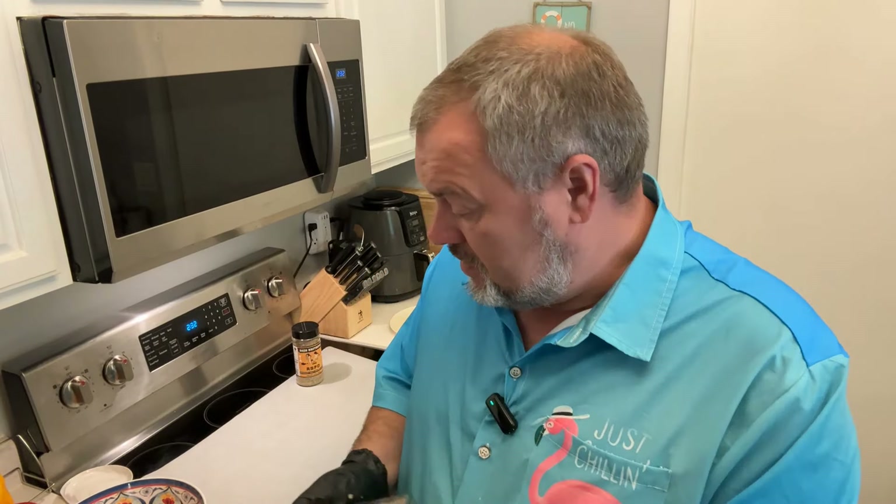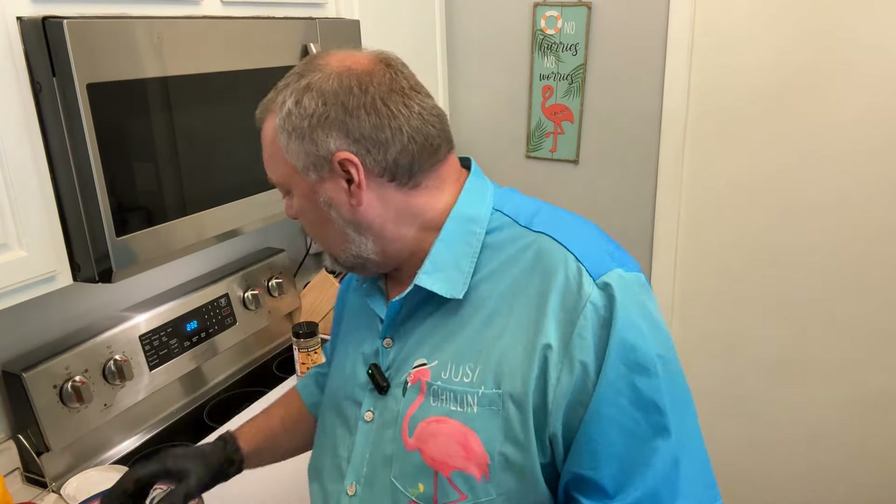You can season chicken just about any way you want. I'm keeping it simple with Italian seasonings — basil and oregano, because I'm making an Italian chicken sandwich. I also want salt, pepper, and garlic, so I'm using a local seasoning from Bash Brothers: rosemary, salt, pepper, and garlic. Instead of a traditional blend, it adds a little rosemary which gives the chicken a little extra kick.